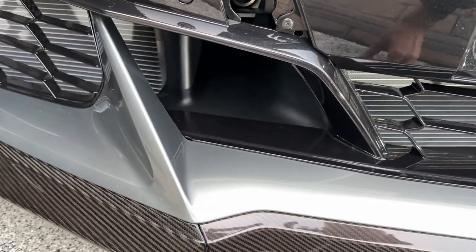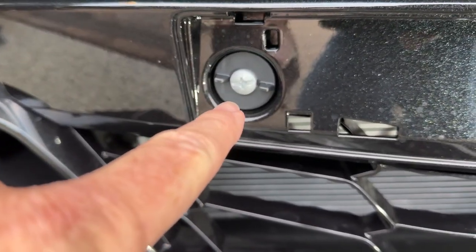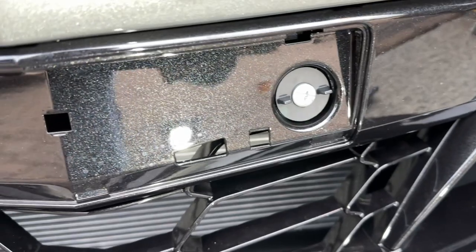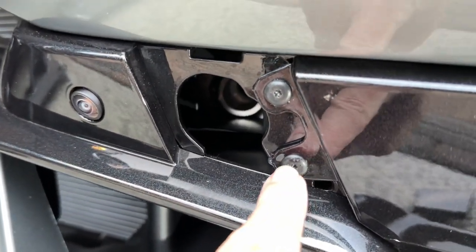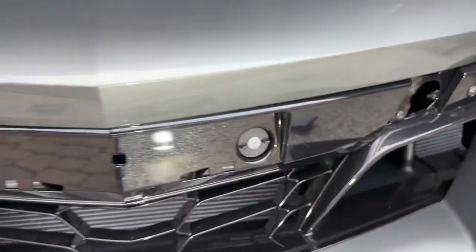So the way it works is you just take these two Phillips head screws here and uncrank them all the way to the left. You'll notice it'll just unclamp from the back from this honeycomb grill. And then you need a T15 here and here, and the whole piece will come off.